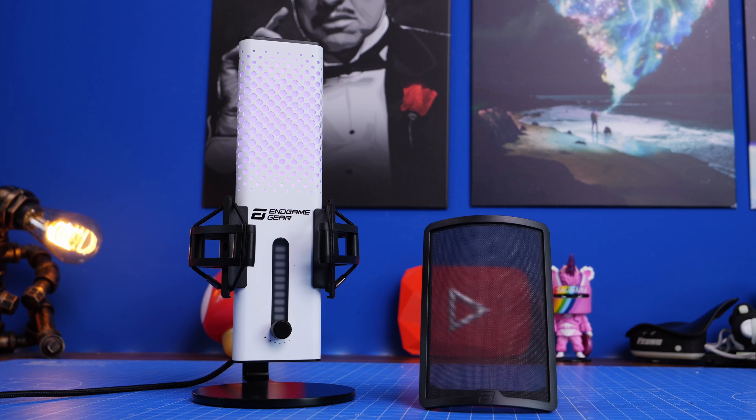So if you guessed that I was using the Endgame Gear microphone for the voiceover for this video, you're correct - that's what I've been using so far. Here it is mounted on the Rode PSA 1 Plus, about a fist length from my mouth, with the pop filter attached and turned in the shock mount as discussed.